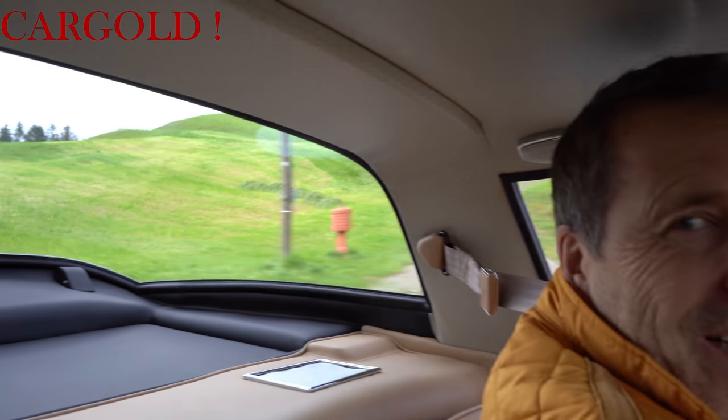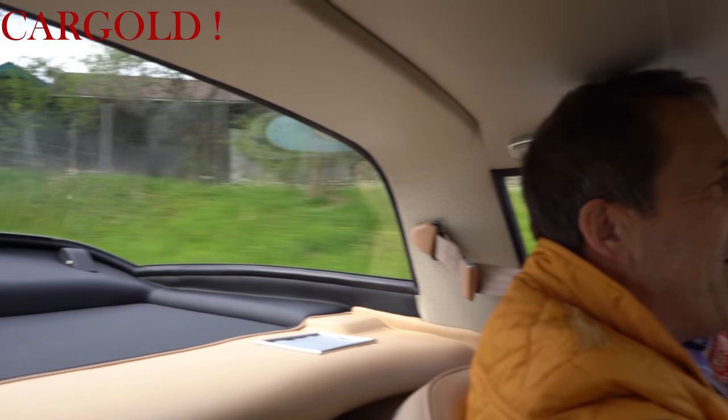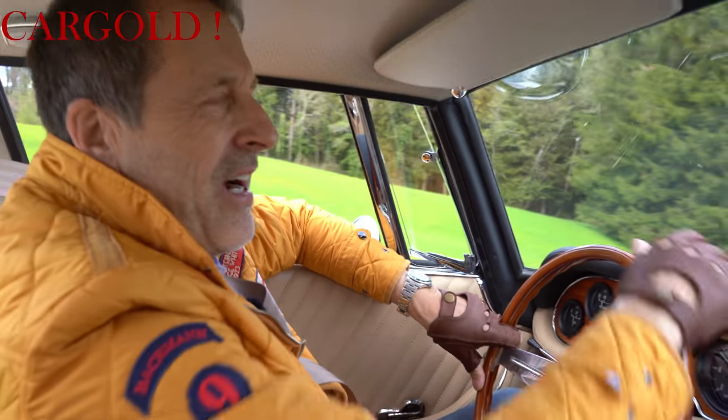Also es ist einfach toll gemacht. Ich finde es ja toll, dass es Sammler gibt, die wirklich so aufs Detail achten. Also ganz großen Respekt vor so einer Restaurierungsleistung, das so zu begleiten, so eine Regie der ganzen Geschichte zu geben, dass das dabei herauskommt.